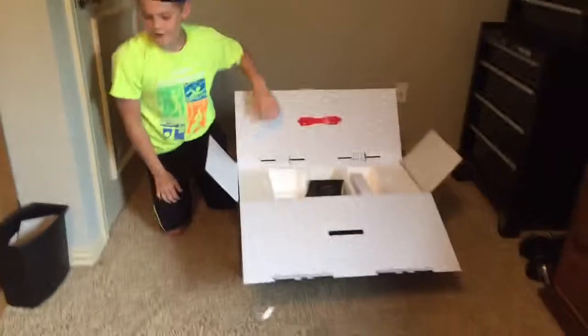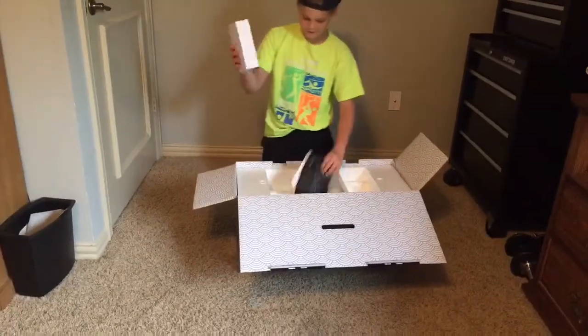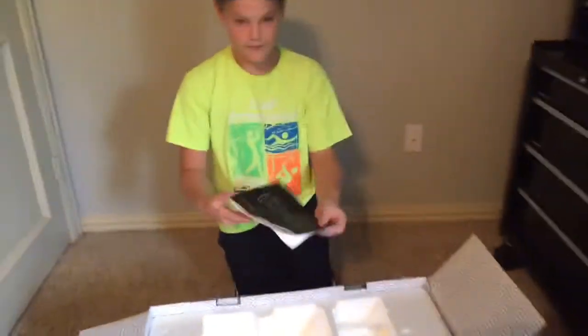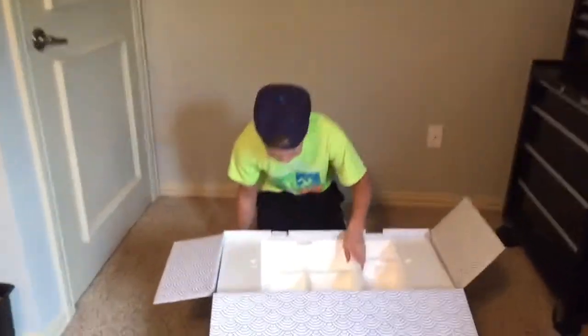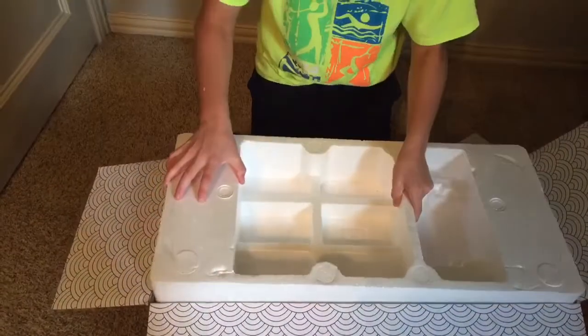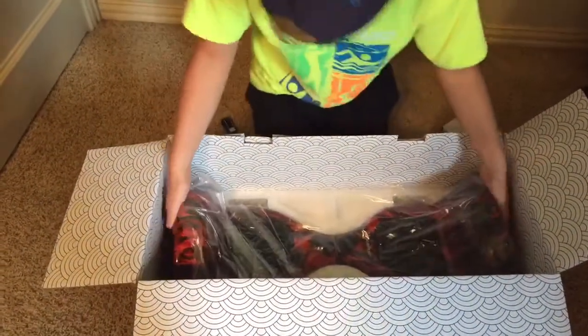It's not one of those blue ones. Nice user's manual — I'm going to take a sec — no one even brings those. Here's the key, what the heck. Alright, come on in for the reveal. Oh, look at this, look at this, look at this boys!